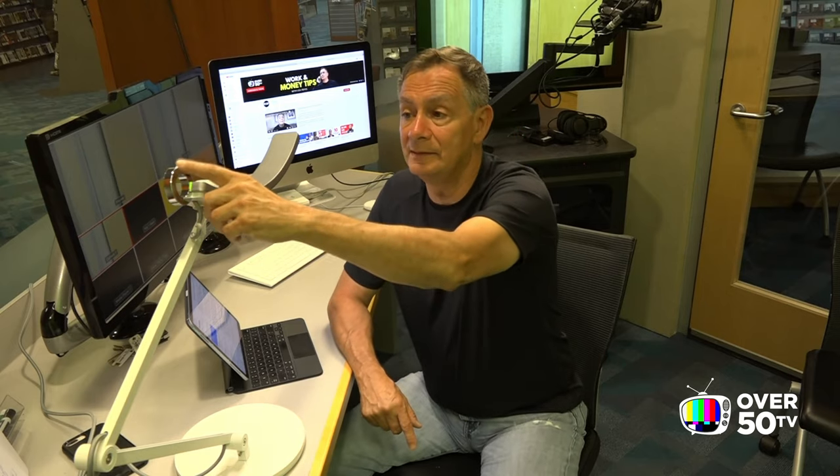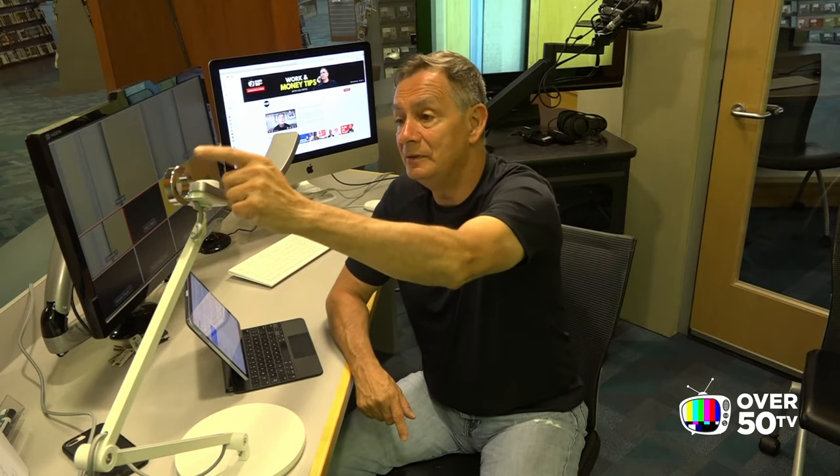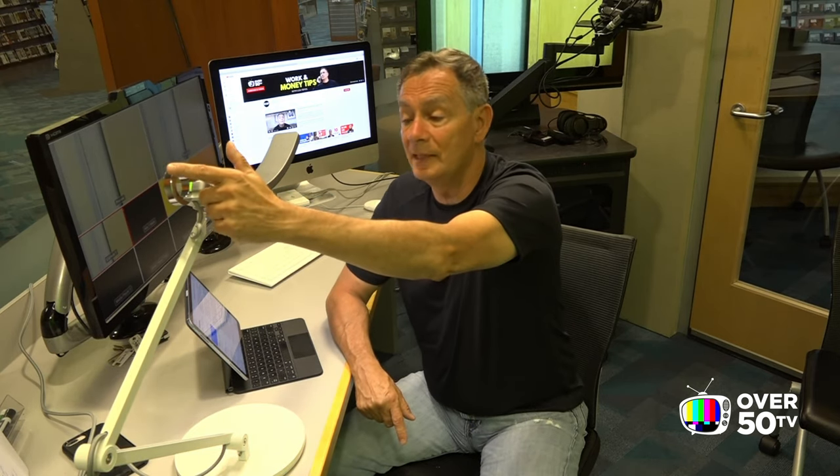If you look at this, this ring is really cool. The lamp is on right now, and if you hit that little ring, the lamp goes off automatically — it's pretty simple. Hit it again and it goes on. Now if you touch it for two seconds, it automatically adjusts for the room.